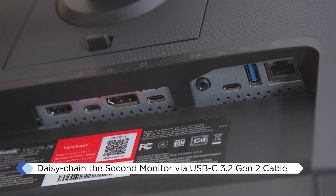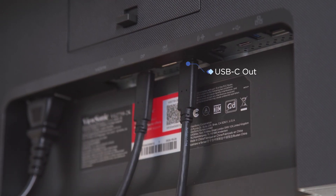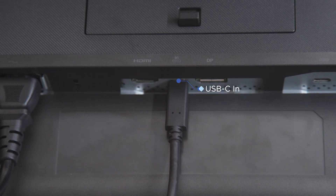Next, daisy chain the second monitor by connecting a USB-C cable from the primary monitor's USB-C out-downstream port to the second monitor's USB-C in-upstream port. Repeat this step for each additional monitor you want to connect.